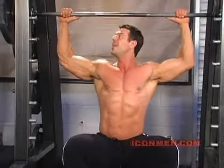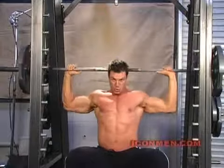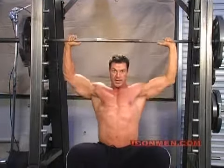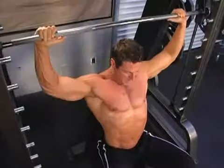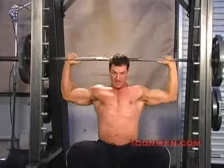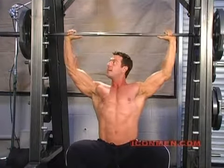Set number two. Shoulder width apart. Push up — breathe out. As you come down, breathe in. Notice my elbows: 90 degrees. When I come up, breathing out — I never lock my arms. Never lock your arms; they're always a little bit bent. That takes all the pressure off the elbow and keeps it on the shoulder.